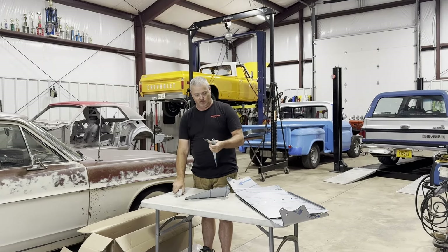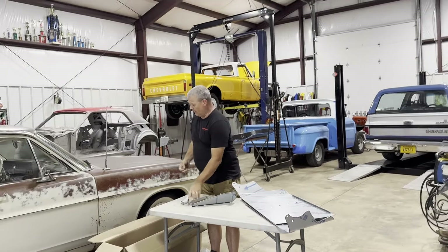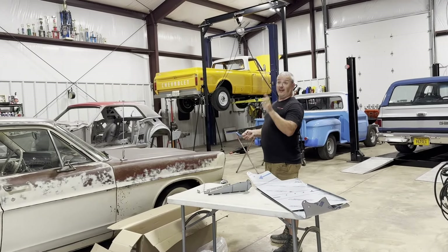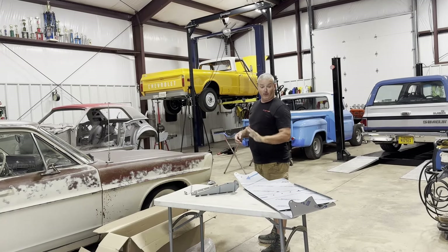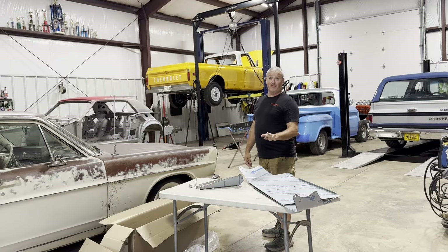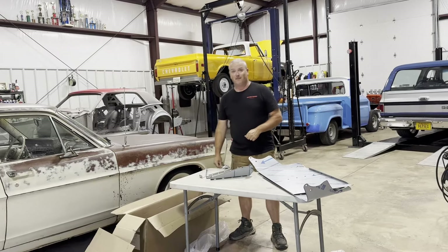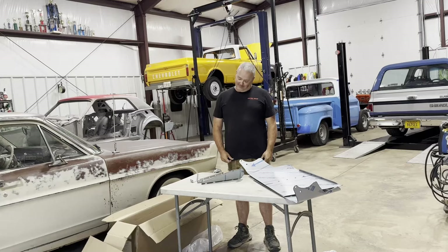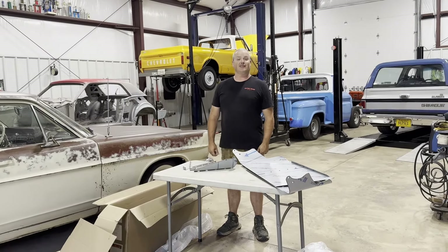Y'all hang tight, we're gonna reset here. I've got some cars to move because it's raining outside so we can get Gertrude in here and do a little bit of work. I don't know that we'll get to the visor today, so don't give me hate for not putting it on as soon as I get it. We need to find the leak, and with it raining it might be an opportune time to find it.